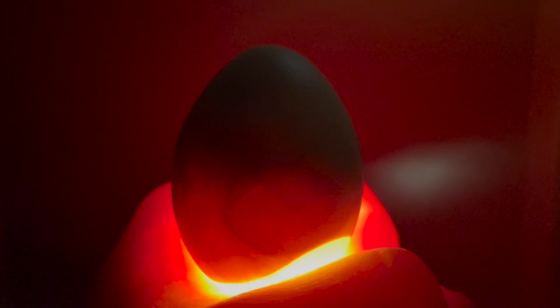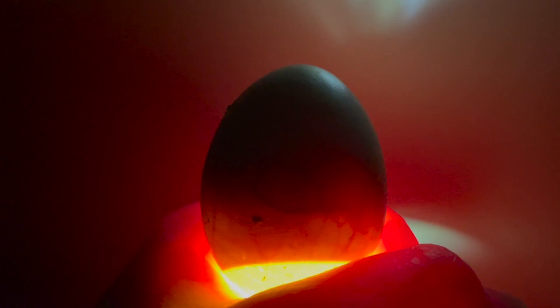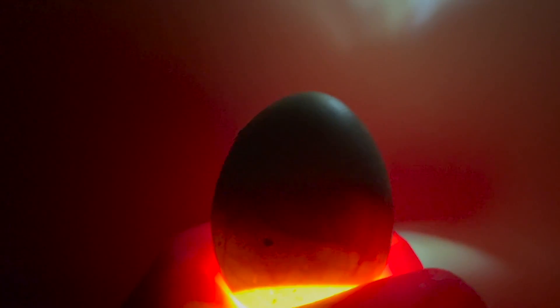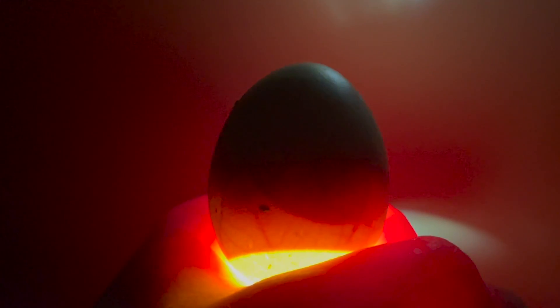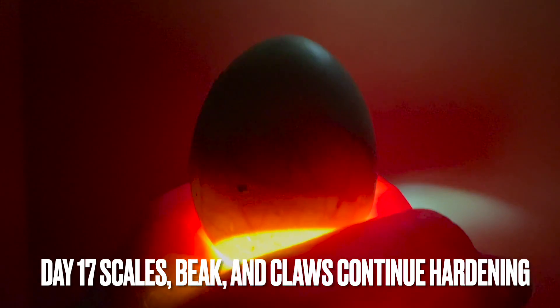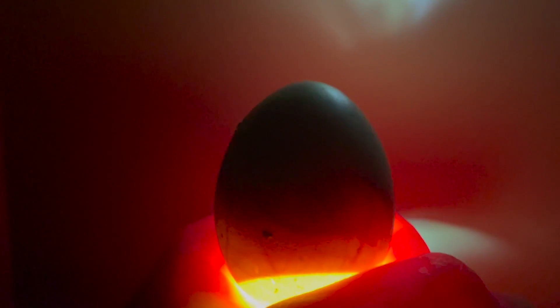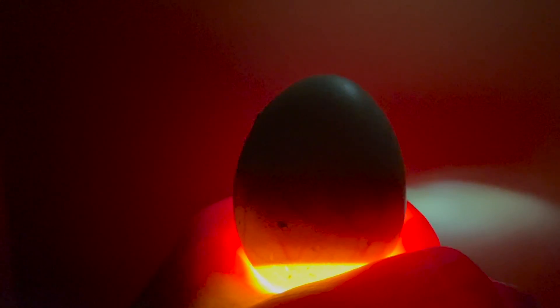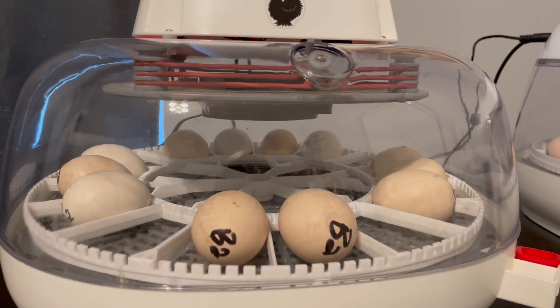Day seventeen — nothing really new development-wise. The scales, beak, and claws are continuing to harden today. Tomorrow is lockdown day — we'll check everybody out, trace those air cells, and prepare for lockdown.